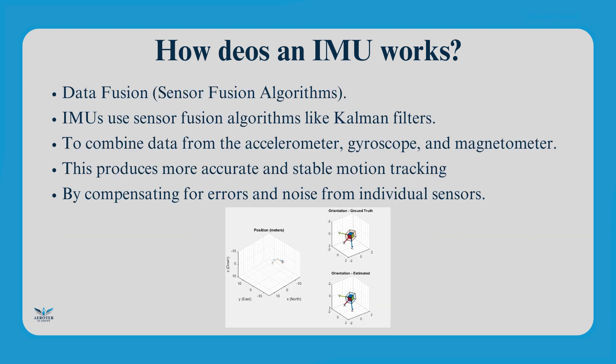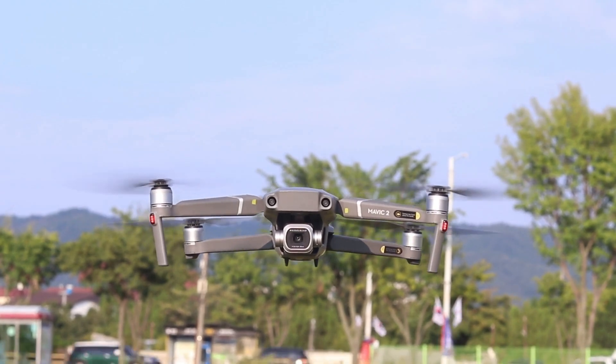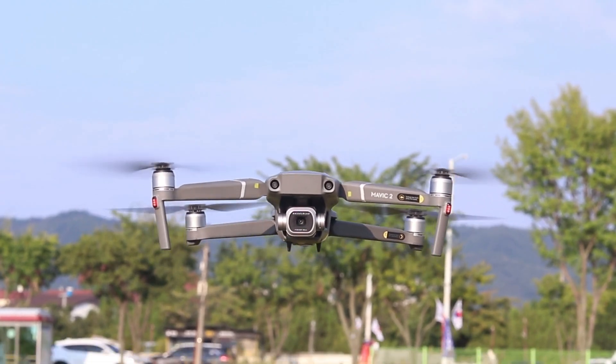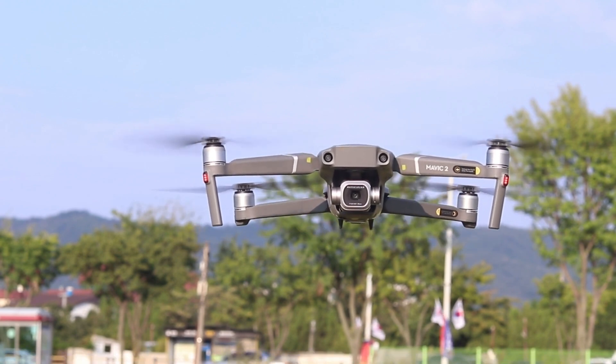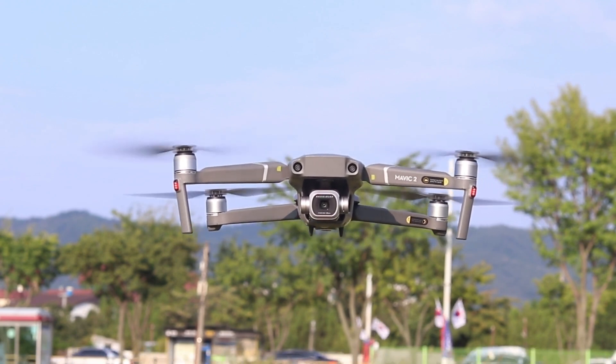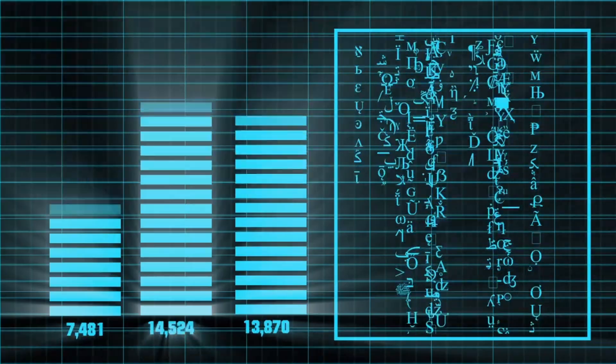The IMU continuously collects data from its sensors, fusing them together using algorithms like Kalman filtering or sensor fusion techniques. This process helps eliminate errors and provides accurate motion tracking. For instance, in drones, an IMU ensures smooth flight and precise positioning even when GPS signals are weak, by continuously adjusting control inputs based on sensor data.